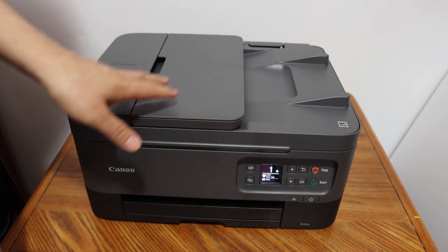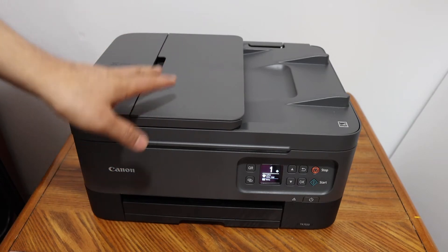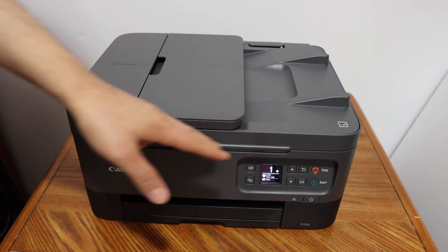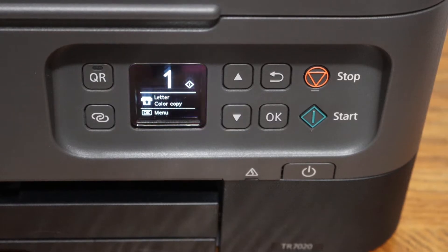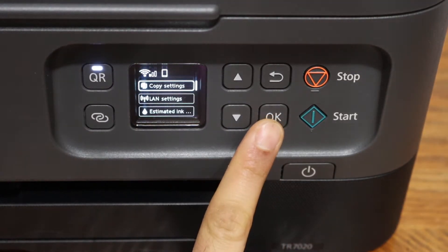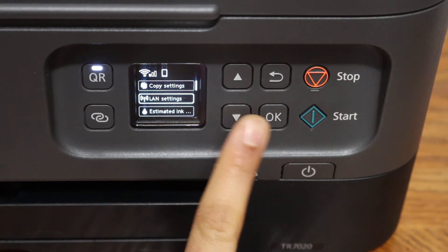The first step is to switch on the printer and connect it with the Wi-Fi network. Go to the display panel and click on the OK button. Now go to LAN setting and click OK.